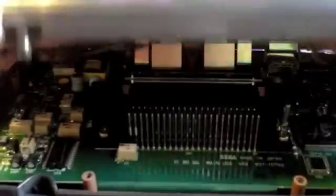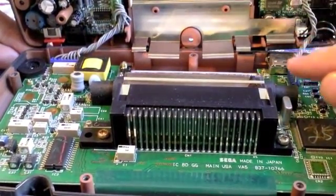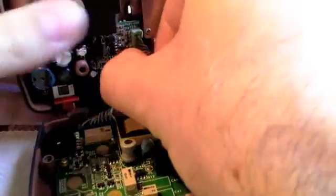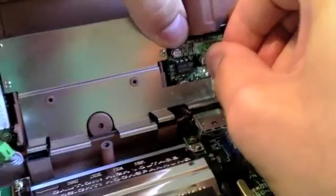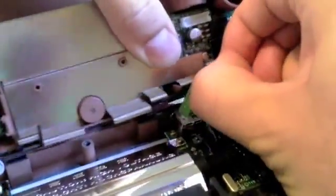Now I've got all the screws out — we're ready to open this bad boy up. You want to lift from the bottom, because there's a metal hinge back here, and also the connections from the front motherboard to the power board and the sound board. There are three things you have to disconnect: here's the power — just pull this off — and here's the sound over here, two connections. Just be careful, but you can't really goof it up because they're all different sizes when you go to put it back together.